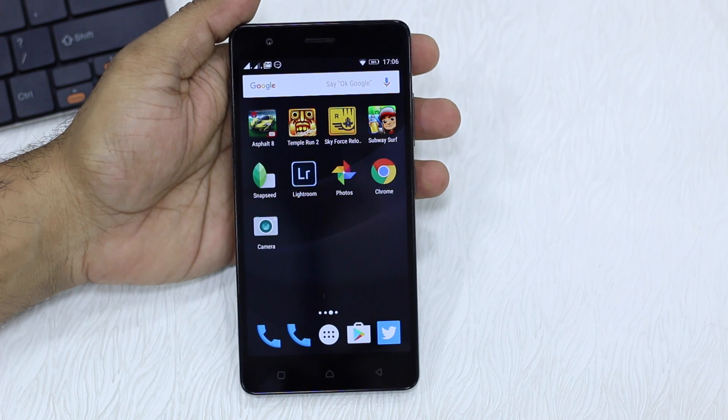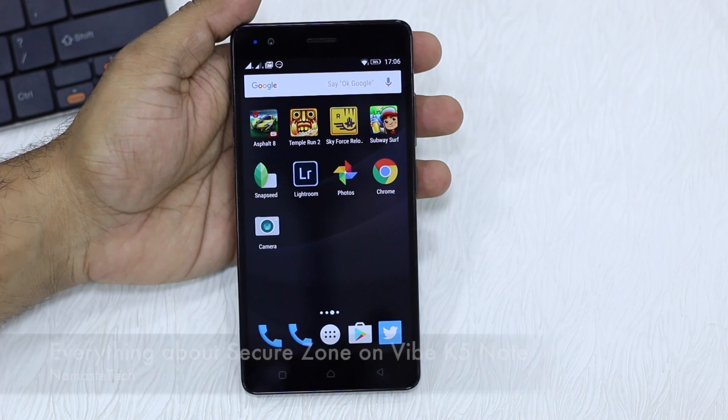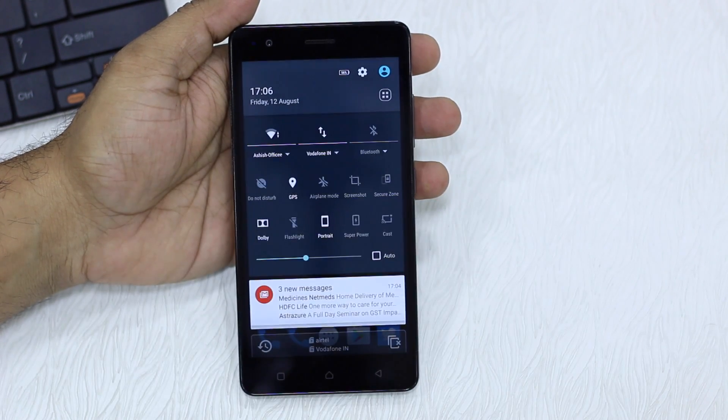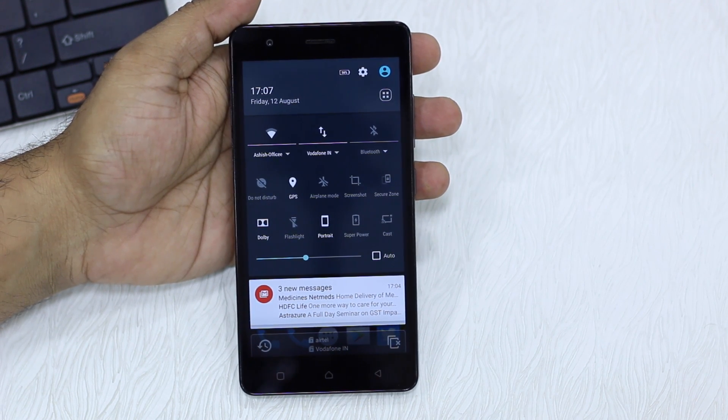Namaste guys, Ashish here for Namaste Tech, and we have the Lenovo Vibe K5 Note with us. It comes with a feature called Secure Zone which allows you to create a second phone, or basically a second user profile on the same phone, and lets you switch between them. It comes with a lot of features, so we'll get to see them.